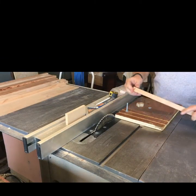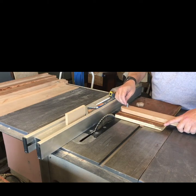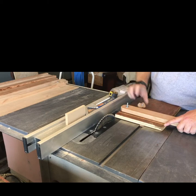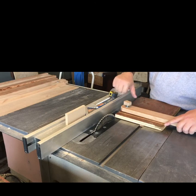I made a knob out of MDF scrap — I just cut a quarter-inch hole in it and then chiseled out for the nut. I put some CA glue on the nut and set it in place.